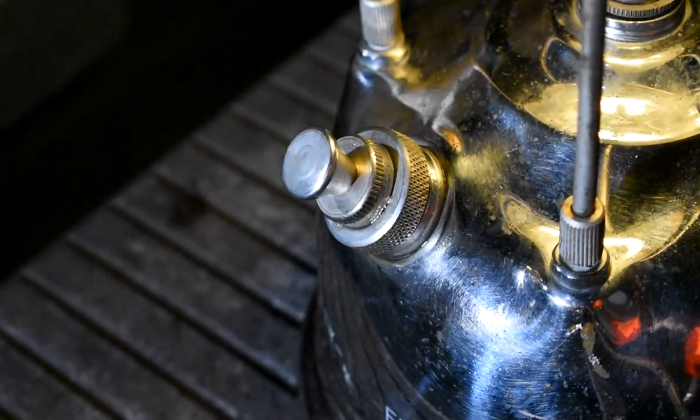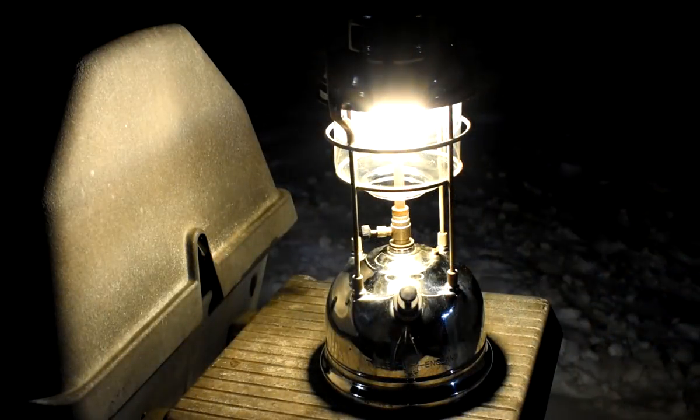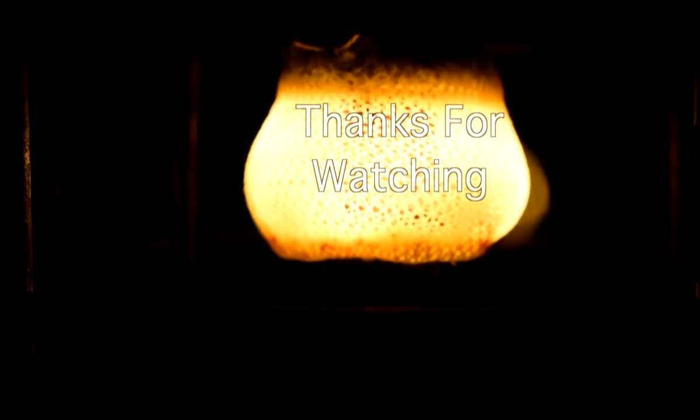Well, that's about it for this one. I'd strongly encourage you to get a Tilly lantern. Although they're different than Coleman, they can be great fun. As always, thanks for watching.